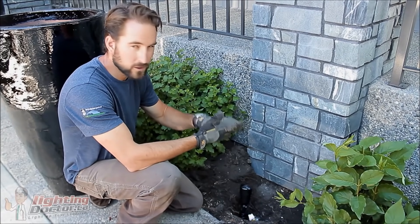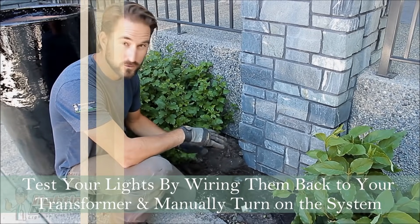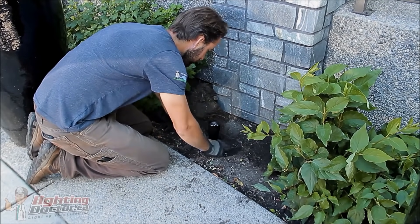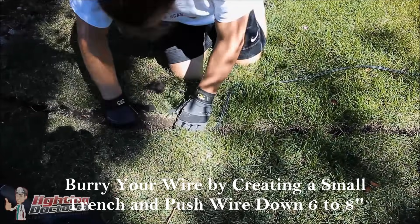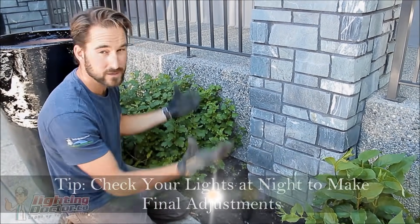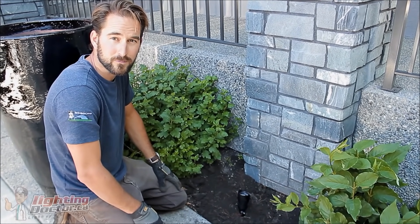We've got our lights placed, our transformer hooked up, and all wiring connections are done — now we're just testing the lights. We tested everything, turned on the transformer, and all our lights work. I always recommend doing that before you start finally burying everything. Since that's all done, the last thing is to bury all the extra wire and set our lights. If there are any final adjustments to be done, I recommend coming back at night when the lights are on to make any last-minute tweaks and make sure everything looks good. Once that's done, your landscape lighting system is ready to go.